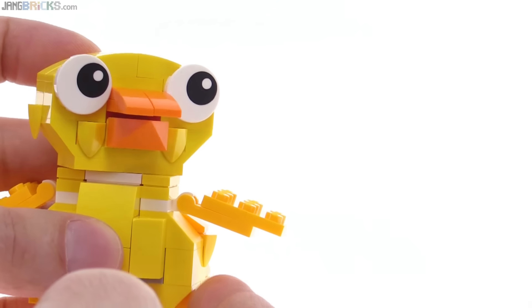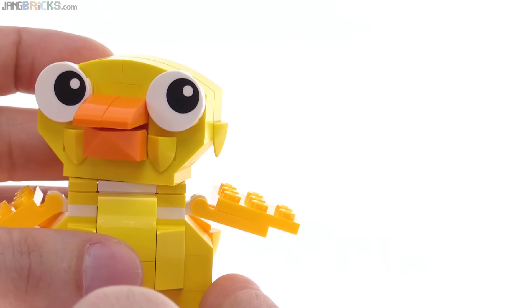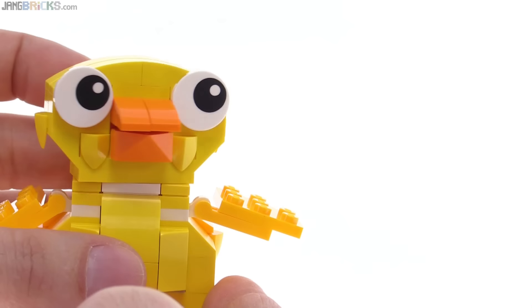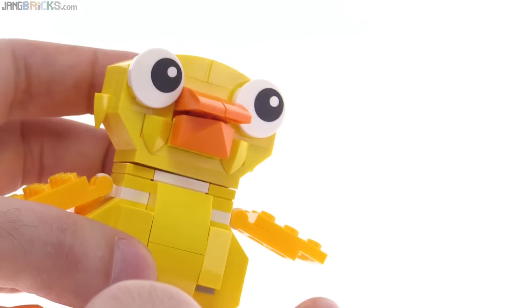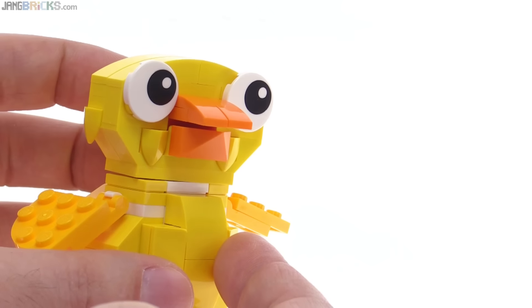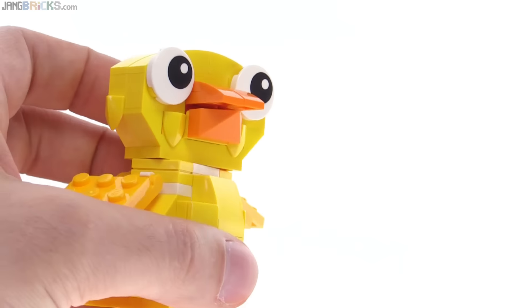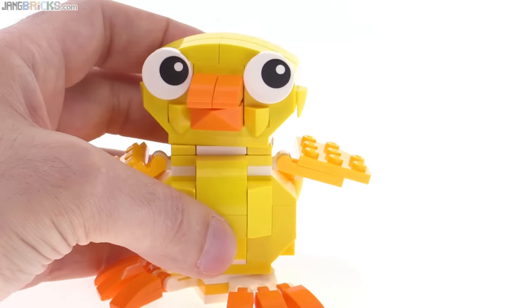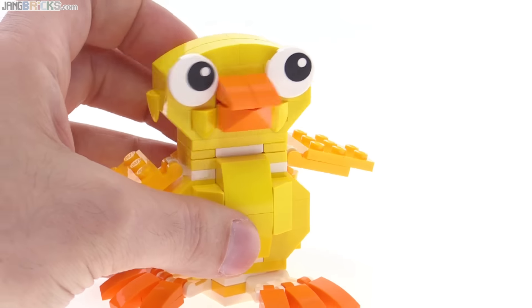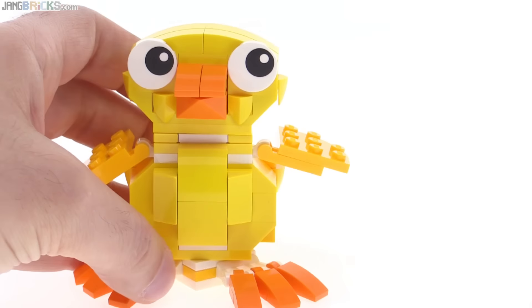If you have something on the wall or on a shelf next to it, you can have it be looking up or looking in the direction of someone by a door or something — just a little extra thing you can do. I appreciate the gap in the beak as well, between the top and the bottom. That's pretty nicely done — a little fraction of a brick worth, even smaller than a single plate. Nice choice of offset there.